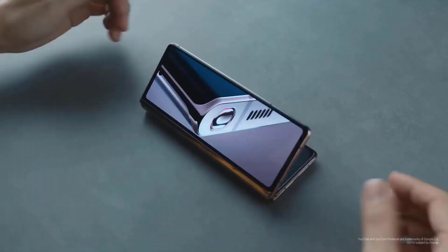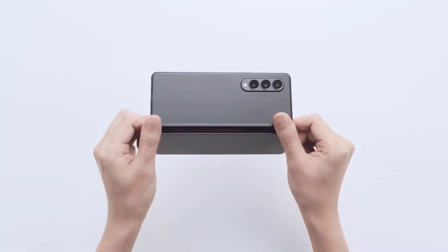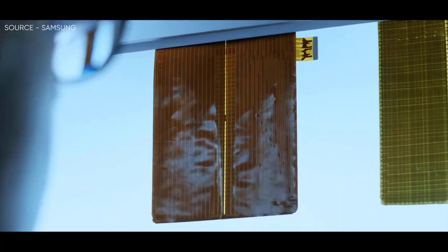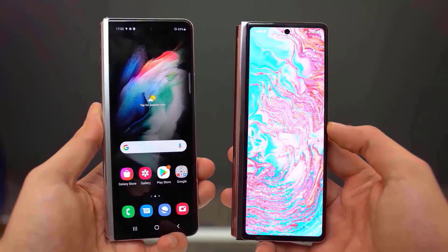Additionally, a foldable 7.6-inch AMOLED screen with a 120Hz refresh rate and a secondary 6.2-inch AMOLED screen with HD Plus resolution are anticipated to be included in the smartphone. The Galaxy Z Fold 4 is officially launching on August 10th.